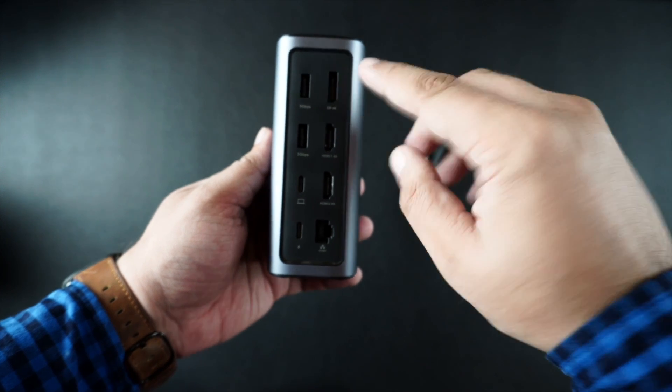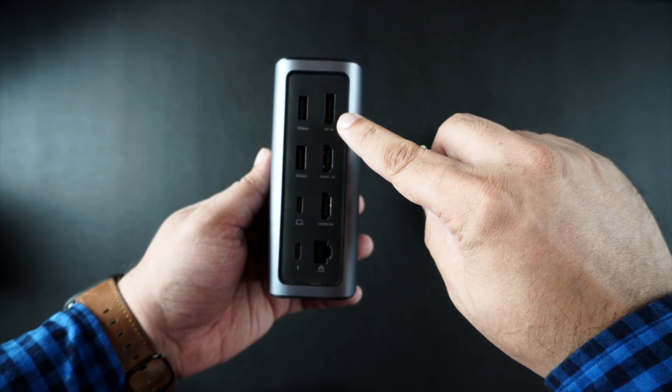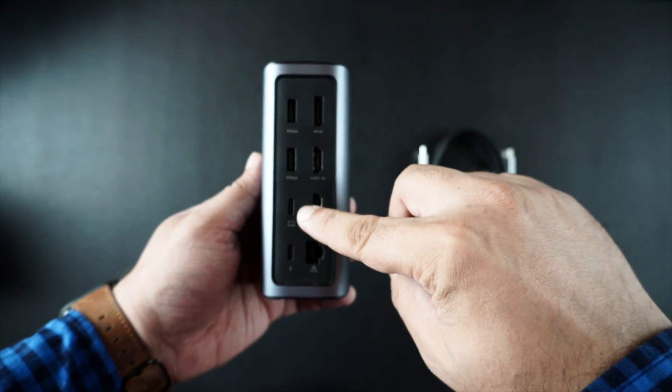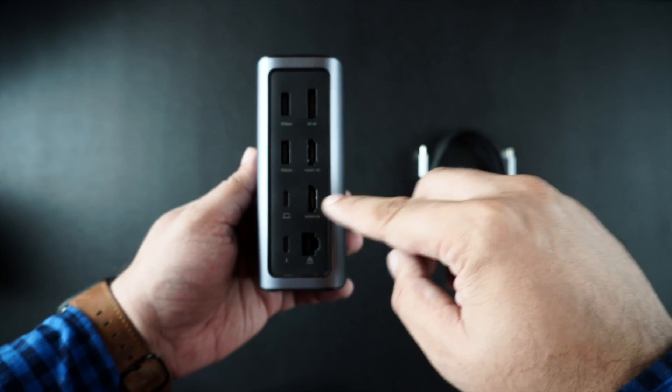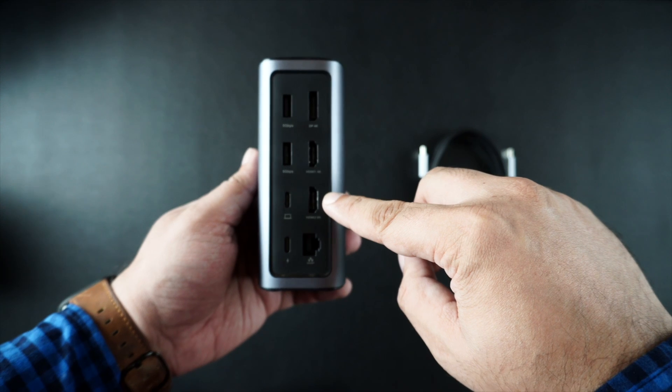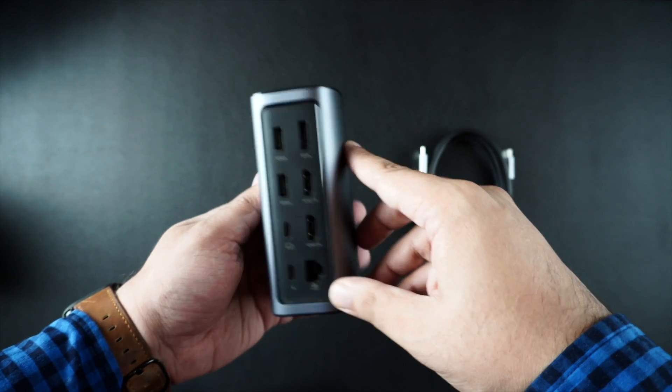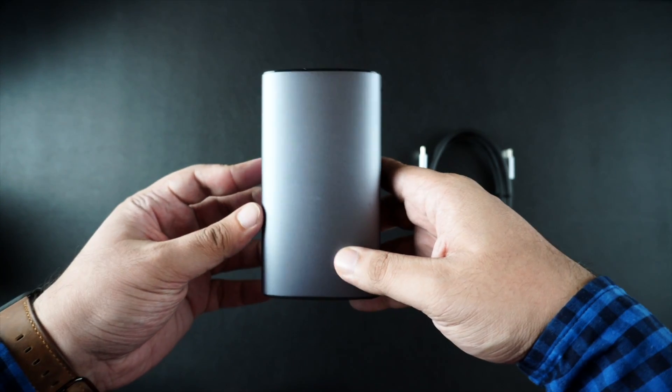On the back you get a USB-A port, a DisplayPort, an HDMI port, another USB-A port, two USB-C ports that you can use to power your computer, another HDMI port, and a LAN port that can deliver up to 1000MB per second speeds.